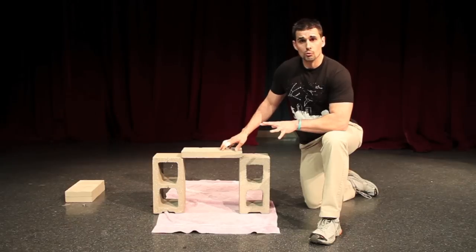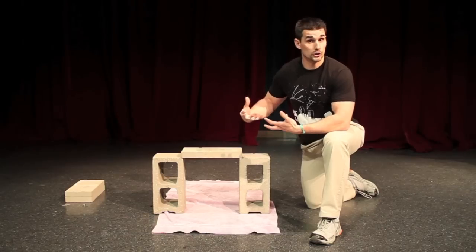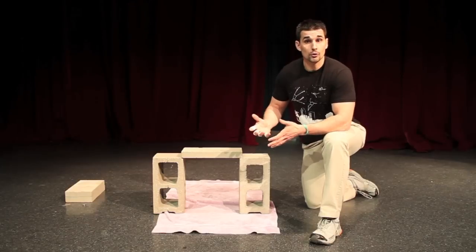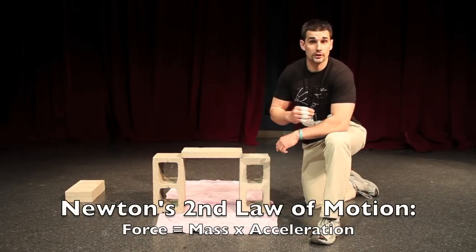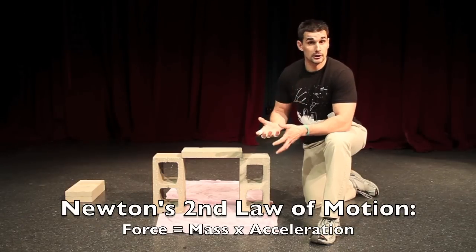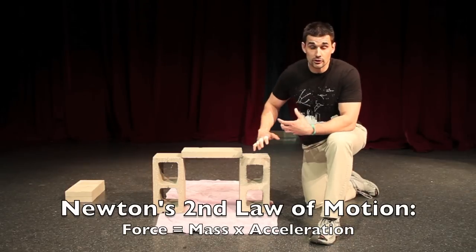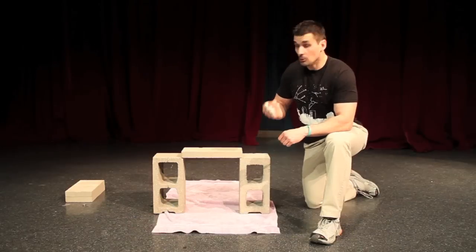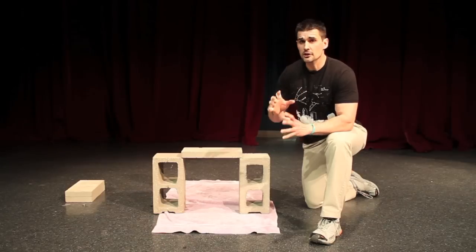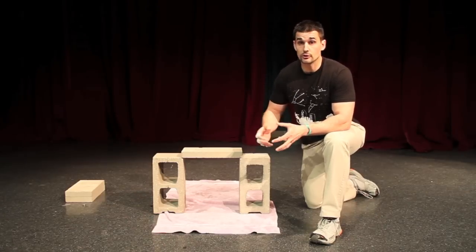So what does a martial artist have to keep in mind when trying to overcome the force that the brick can apply back to their hand? Well, force according to Newton's second law of motion is equal to mass times acceleration, which means the greater the mass behind the strike and the greater the acceleration of that strike, the greater the force will be. So a martial artist is going to try to maximize the amount of mass they put behind that strike to make the force as great as possible. Of course, they can only put so much mass into it because they only weigh so much.